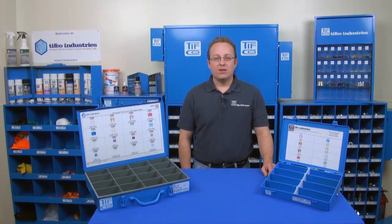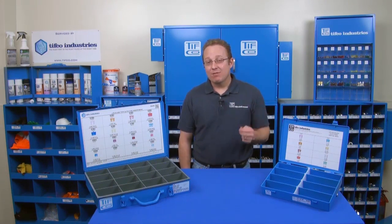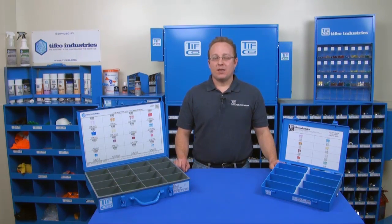Today, half the interior lights in the TIFFCO van didn't come on and I have to fix the problem. I don't think every bulb burned out at the same time, so I probably have a blown fuse or two.